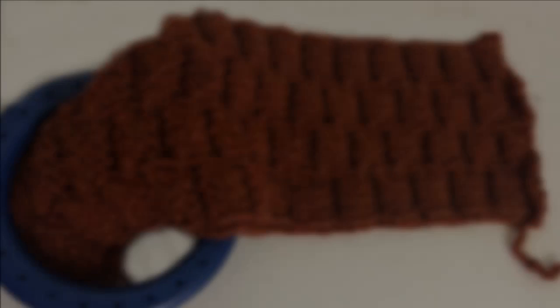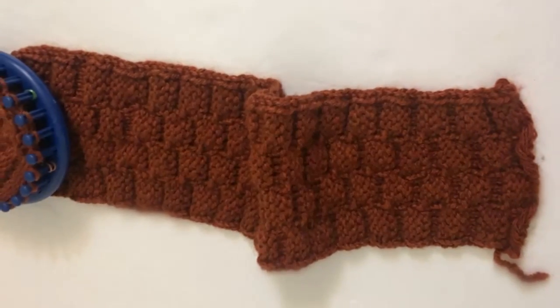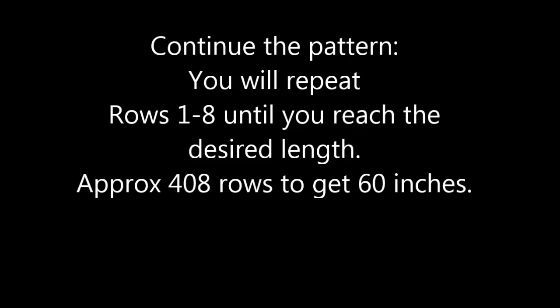To continue the pattern, you're going to repeat rows 1 through 8 until you reach the desired length. For the average scarf, which is 60 inches, you're going to need approximately 408 rows.